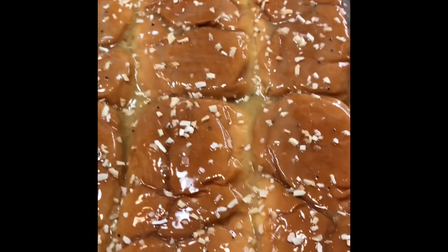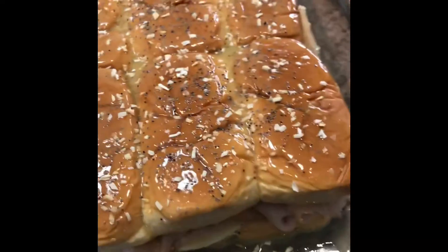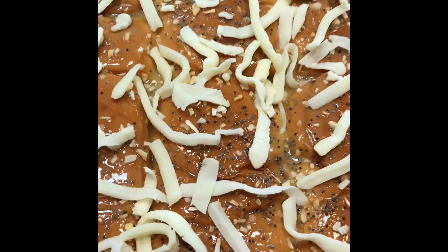Those onions are looking so good on there. So here we go, I'm going to add some more poppy seeds. And once you get the poppy seeds on there until you like it, you want to get some mozzarella and provolone shredded cheese and spread it on the top like so.